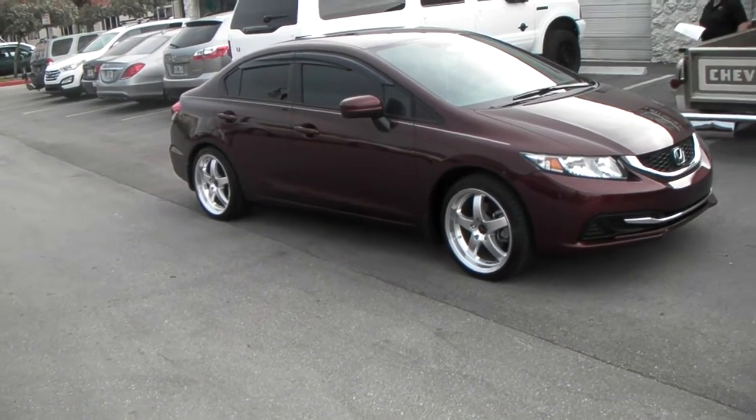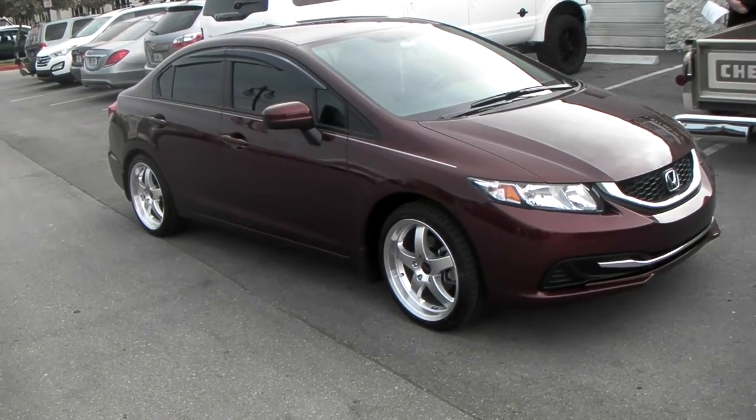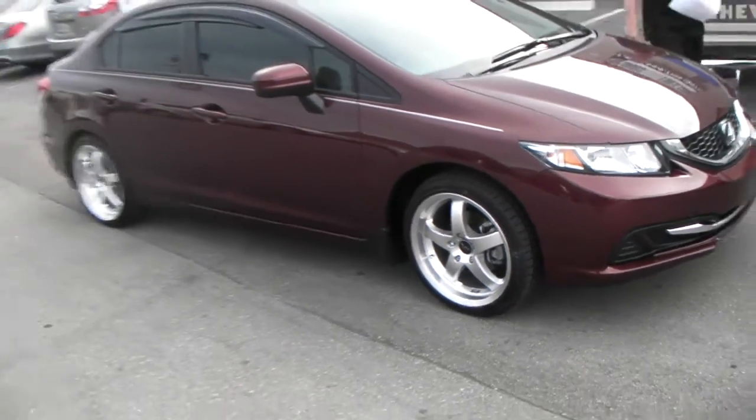This is your boy KB from Dublin Tires TV at DublinTires.com. Right now we're looking at a 2015 Honda Civic. Got the Rough Racing R357 on the machine in the silver, 18 by 8 with the 225/40/18.